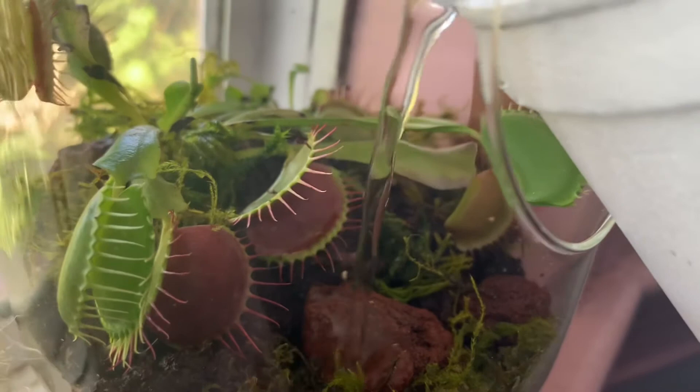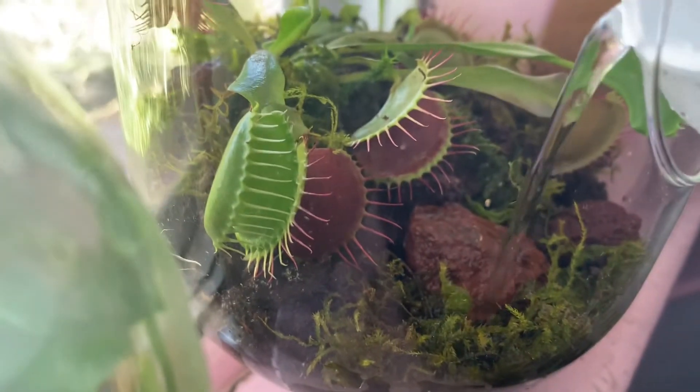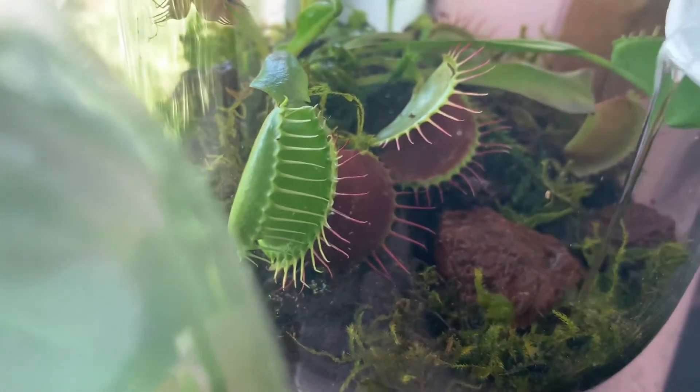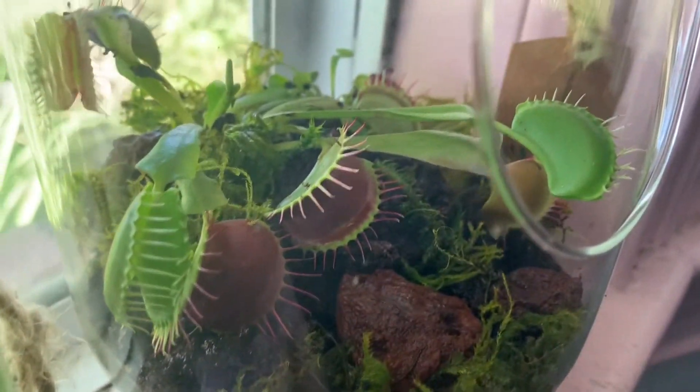Lastly I add distilled water. This will remain in the false bottom and act as a water table. It will keep the soil damp and allow the plant to uptake it. This is similar to how the Venus flytrap would uptake water if it was in a pot with a tray.